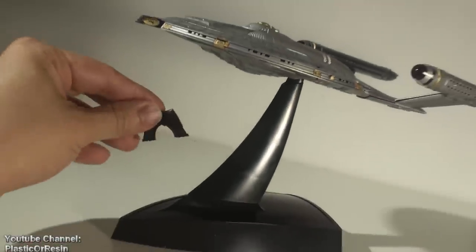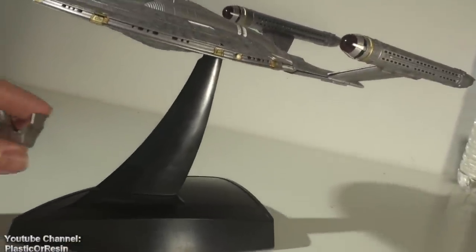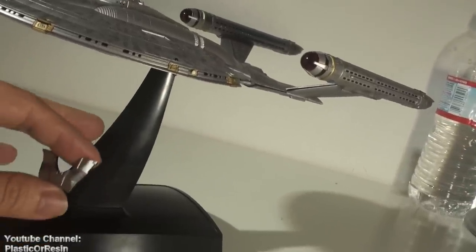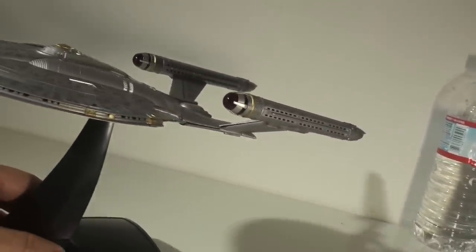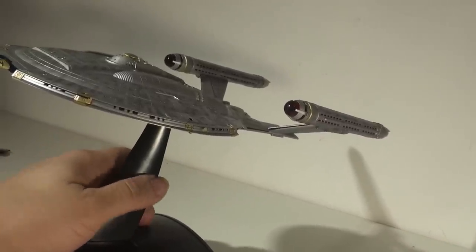I leave this in my spare parts and keep it just in case. It does come with another part that covers the whole hole so you can display the Star Trek ship without the stand — but why would you do that? It has a stand. Just leave it on the stand. It has electronics in there. So finally, let's turn on the lights and I'll show you how it looks.